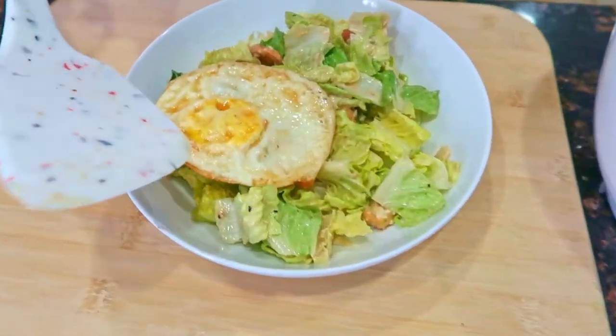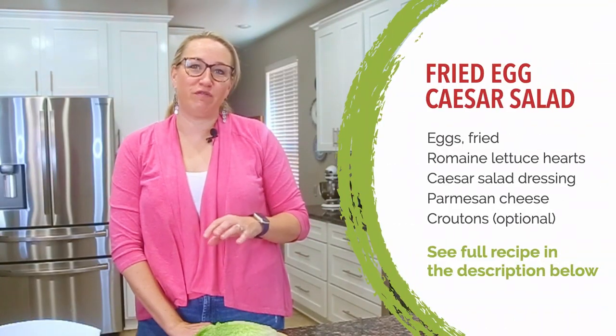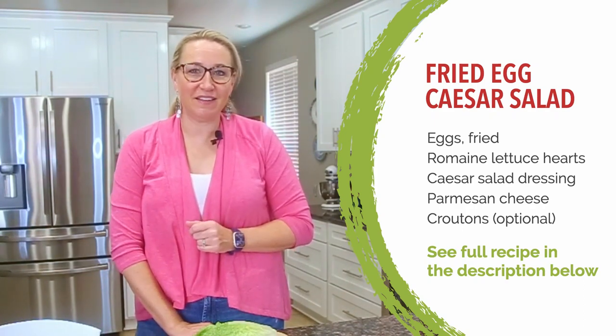Fried egg Caesar salad. This is a favorite lunch of mine. It's a really simple salad and we're going to give it a protein boost with a fried egg. You can cook it to your liking — I will teach you exactly how to do that here shortly, but first we're going to mix up the salad.